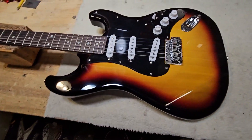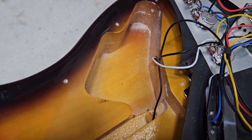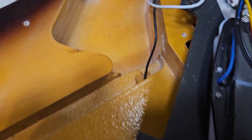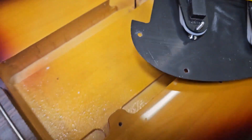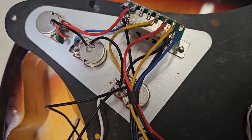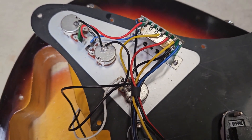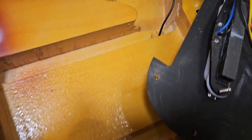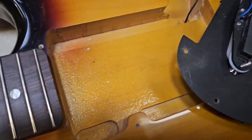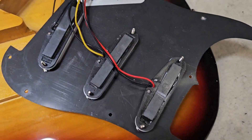With the pickguard removed, we can see there is absolutely no shielding in the cavity of the guitar. The pickguard has no shielding except for the controls, which have a thin sheet of aluminum foil-type sticky material — and that's it. We're going to need to put copper shielding in here, mainly on the bottom areas, and add a little more shielding on the pickguard.